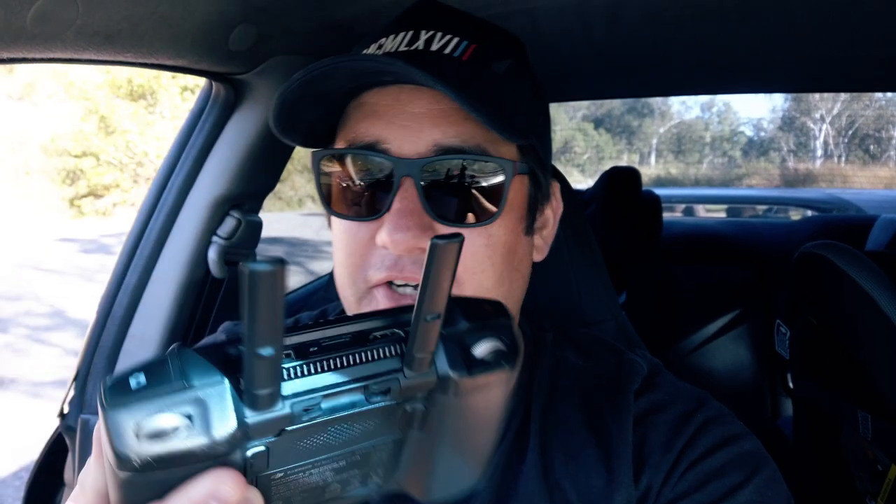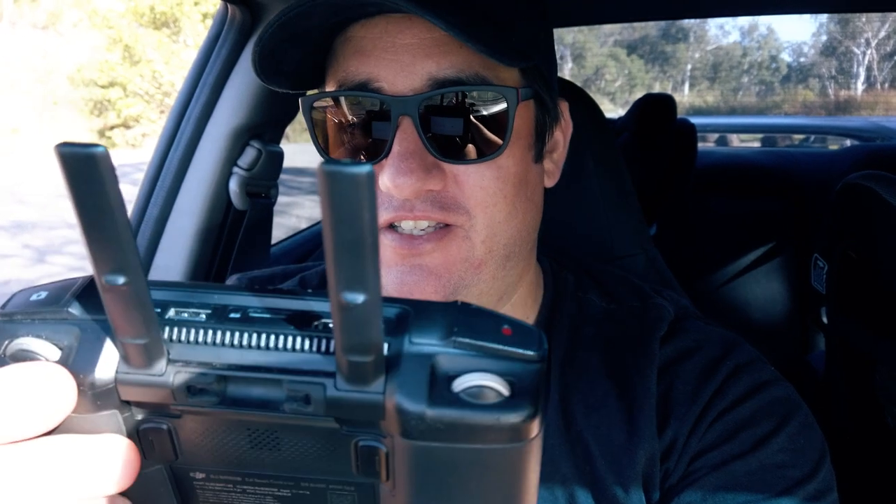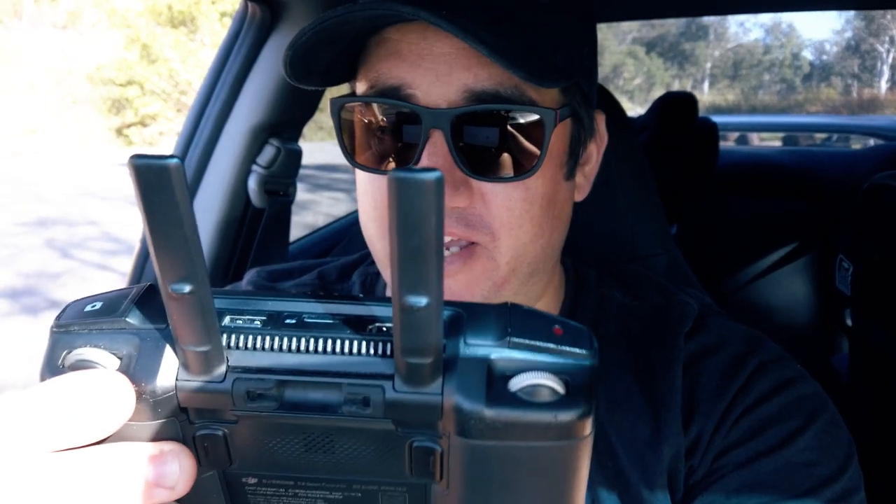Not a good start to this video. My expensive Mavic controller is not working — I've just factory reset it and it now requires a couple hundred megabyte update, so I'm just sitting in the car.